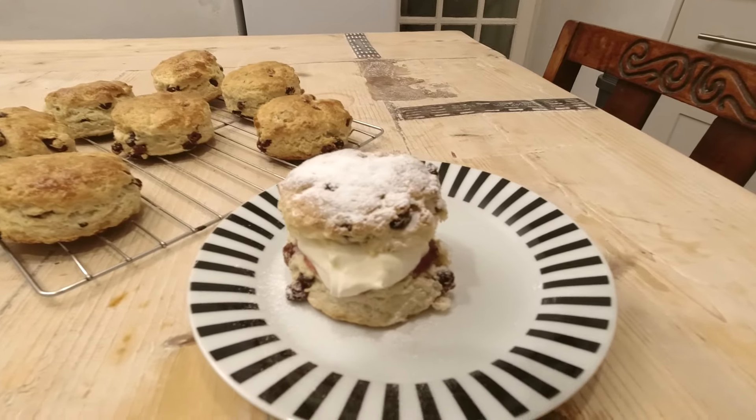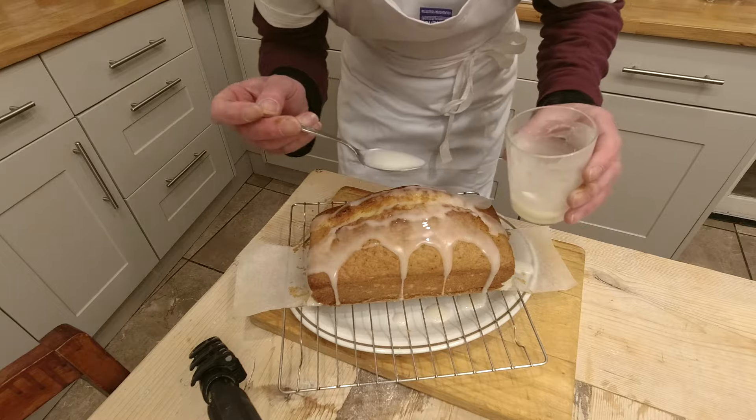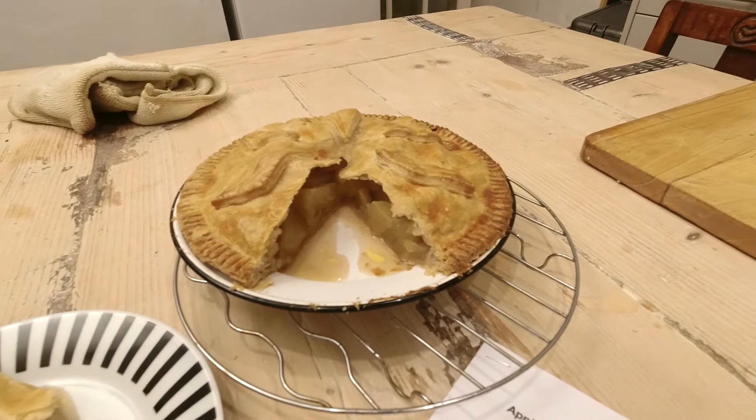These fruit scones, 14 pence each. A sumptuous lemon drizzle cake at only 20 pence a slice. A no-sugar flapjack, 20 pence per portion. And this beautiful sumptuous apple pie at only 37 pence.